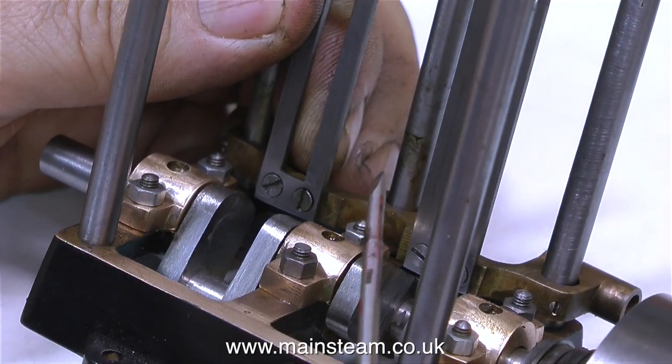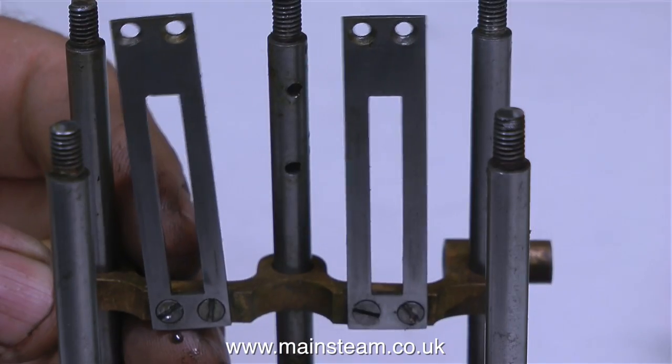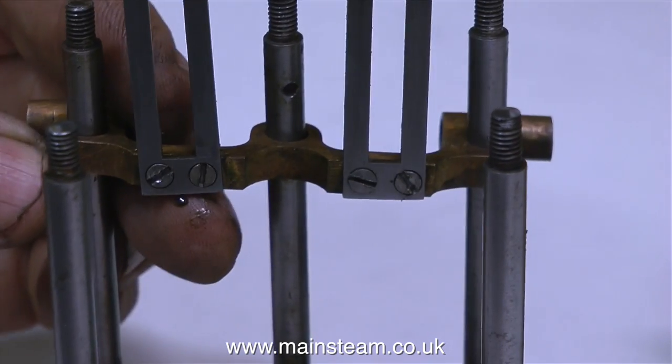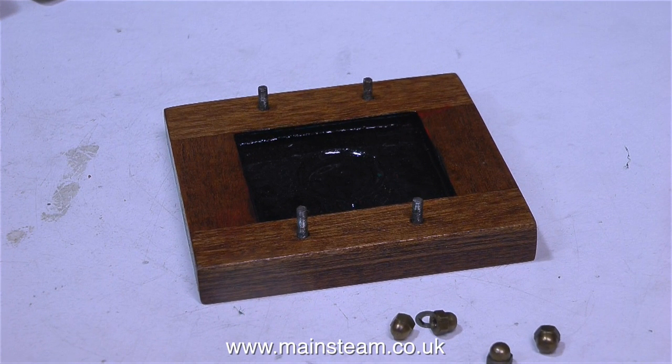When I fully tighten the countersunk bolts that hold the crosshead guides in place onto the motion bracket, things are not as they should be. The left-hand crosshead guide is definitely not straight. I'm going to put this on one side for the moment because there are plenty of other jobs I can be getting on with before I confront the crosshead guide problem.